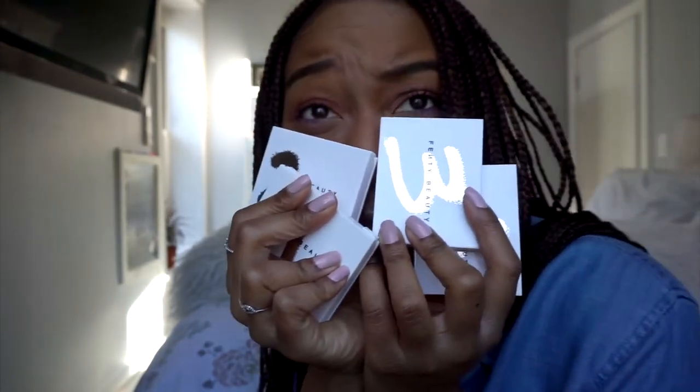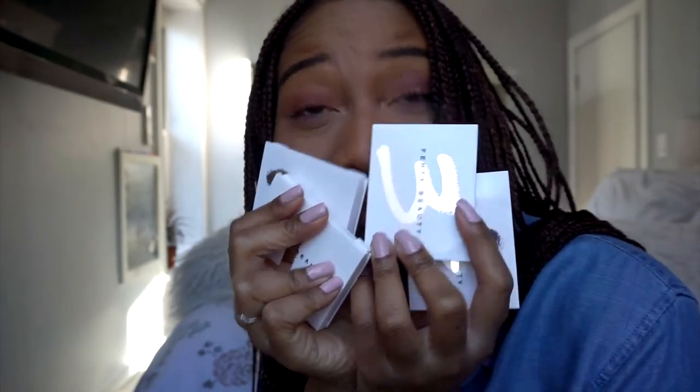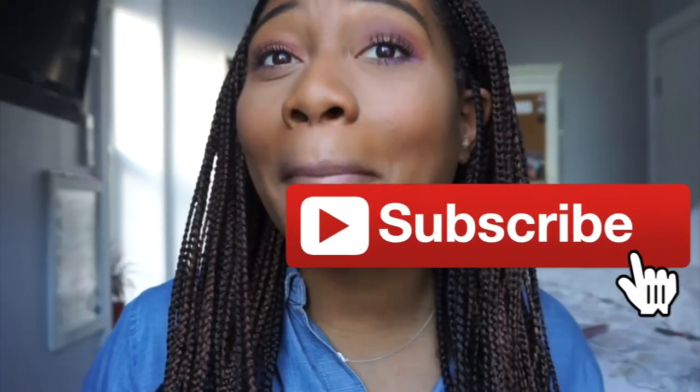Hi guys, welcome back to my channel, my name is Nika. In today's video we're going to be reviewing all of the Fenty Beauty Snapshadow palettes. We're also going to be doing a makeup look with the Snapshadow palettes, so stay tuned for some swatches and a makeup look. If you haven't subscribed yet, make sure you click that button below.